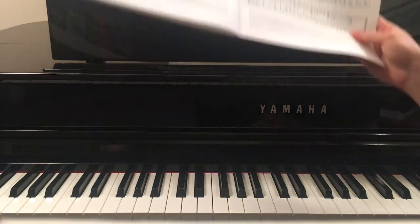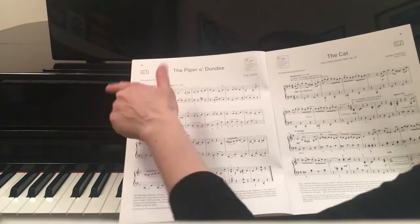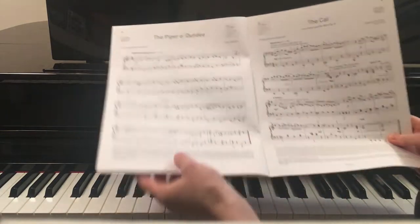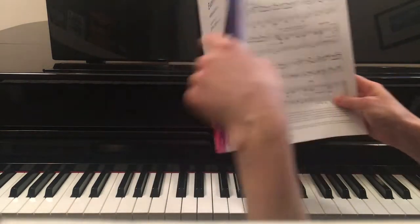Hi and welcome to the Pianostab. In this video I'll play for you C1 piece, the Piper Sordundi, the left hand from the Grade II Piano Exam pieces.